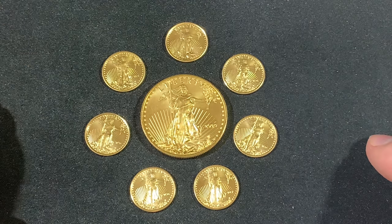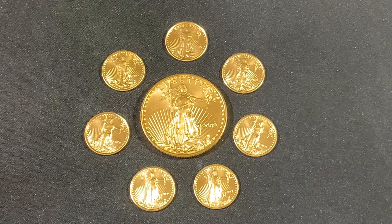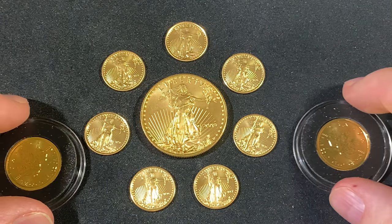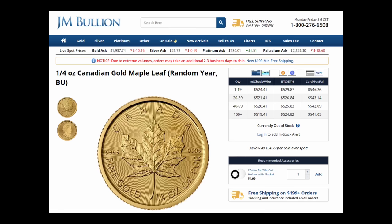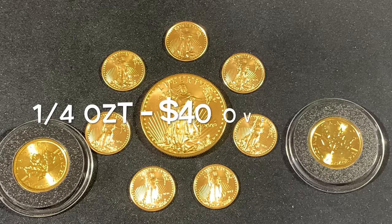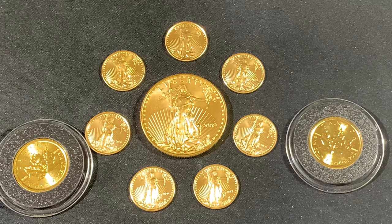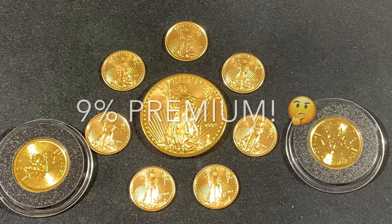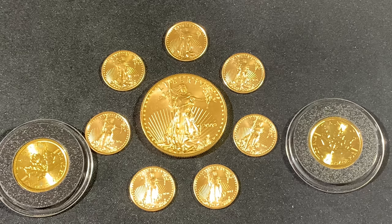That is ridiculously high. Now you can get a quarter ounce maple leaf for $524.41 — that's about $40 over spot. But that is a premium of nine percent, which is less than half the premium of the one-tenth ounce American Gold Eagles.